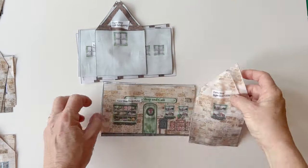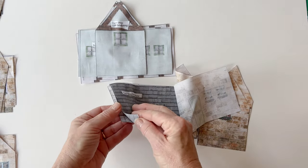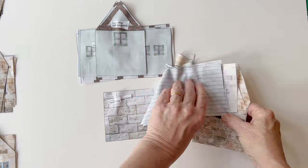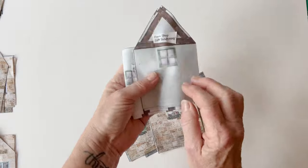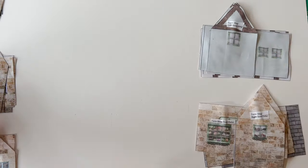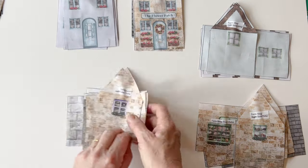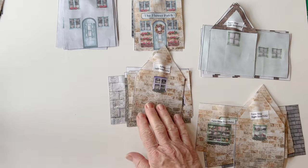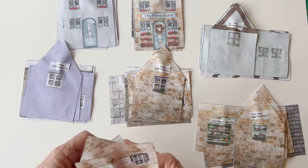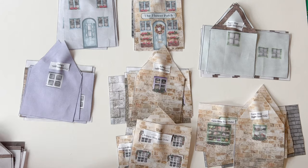I've got all the farm shop outer pieces in one pile: the right side, the front, the back, the two roof outers, and the base. Then all the farm shop linings in another pile. If you keep them together in piles like this, it's much easier when it comes to assembly. You can see that I've labelled each of them by pinning the label to the top of the right side. So there's the florist outers and linings, the bakery outers and linings, and then the antique shop outers and linings all in a pile.